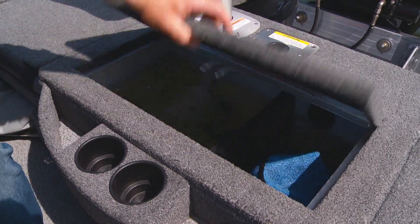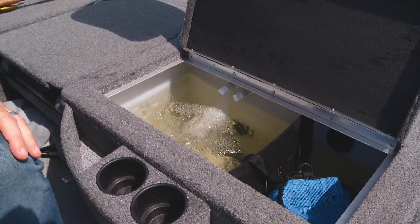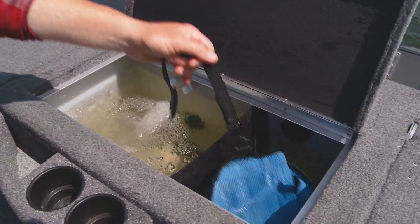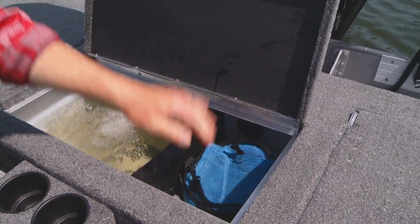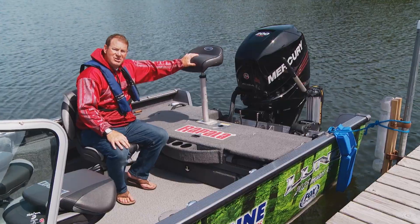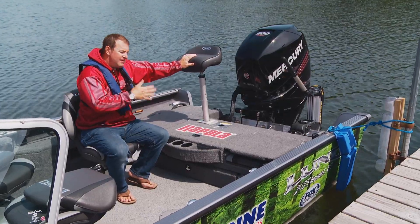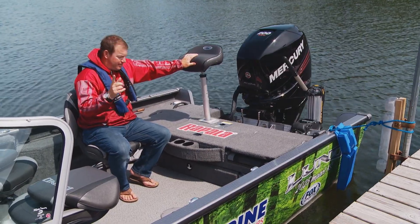In the back of the boat, you'll find one of Lund's patented Pro Long series live wells. It's divided — plenty of room over here for big fish and then your minnow bucket over on this side. There's also room for a pedestal seat. It's back here that this fishing boat transitions to a family boat.